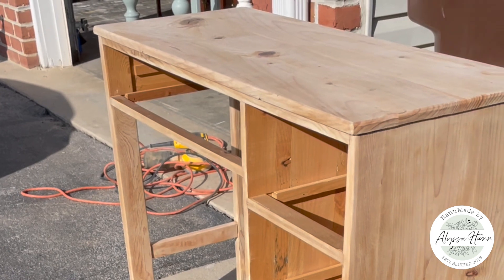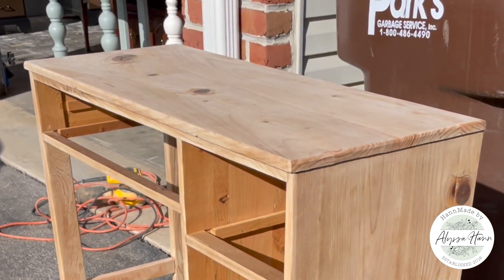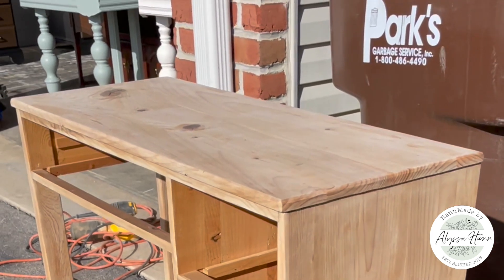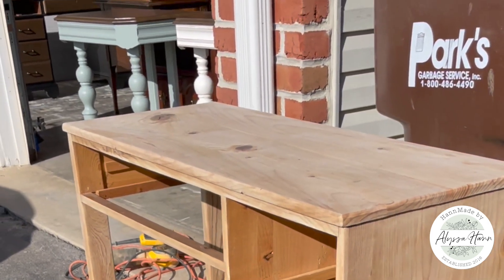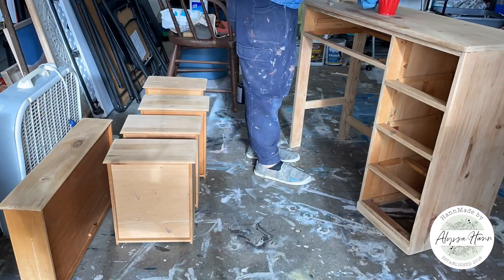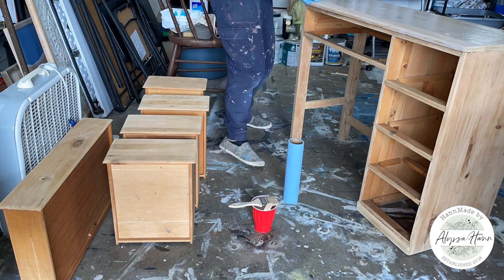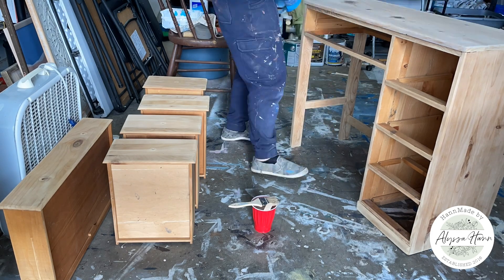After that first bleaching, I went back with my sander and sanded with the 180. After that, we went another round with the bleach and again let it dry out in full sun. Once it was fully dry, I brought the desk back inside my garage and got ready for a color wash.